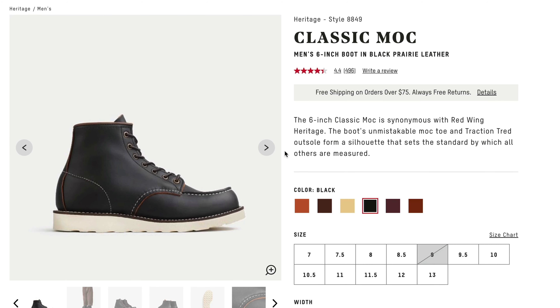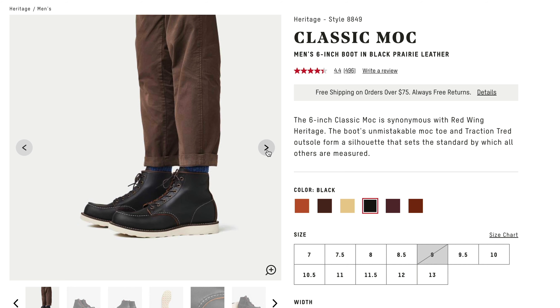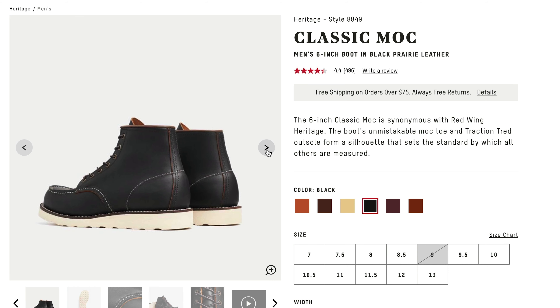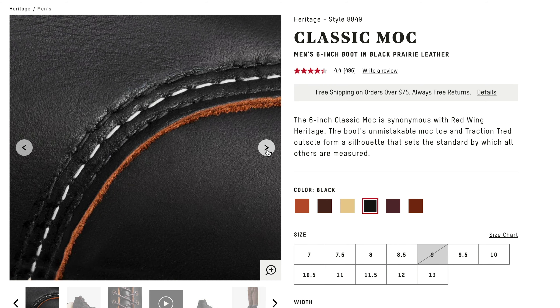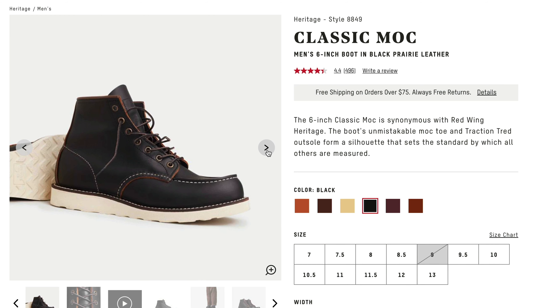Welcome to Stray Reviews, I'm Lee, and today I'm giving my full review of the Red Wing Heritage 8849. That's their classic mock-toe boot in prairie black leather. This one comes in at $299.99, a penny shy of $300, and it has a style that dates all the way back to 1952.